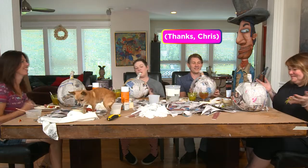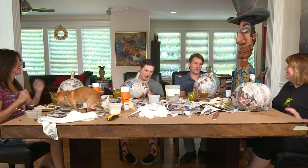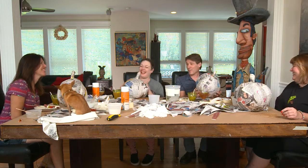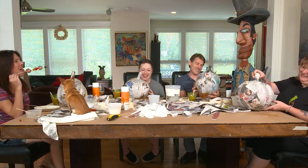We have paper mache pumpkins and they're dry and they are magically more perfect than when we started them, just like Chris said they would be. The next step is painting.